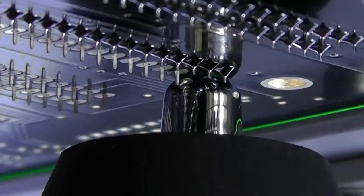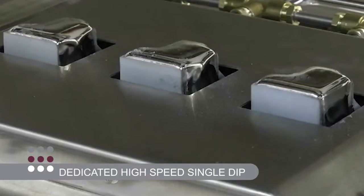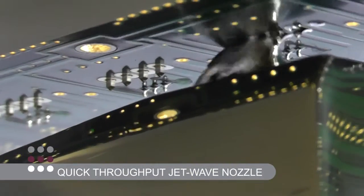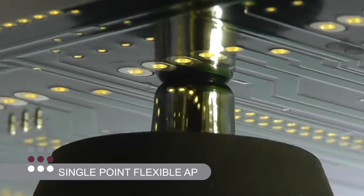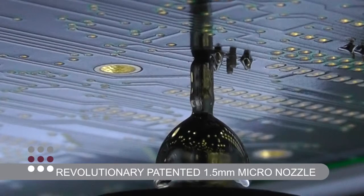Each solder cell can be configured with any of the Pillar House solder technologies, from dedicated high-speed single dip, jet wave and single point flexible AP, down to our revolutionary patented 1.5mm micro nozzle.